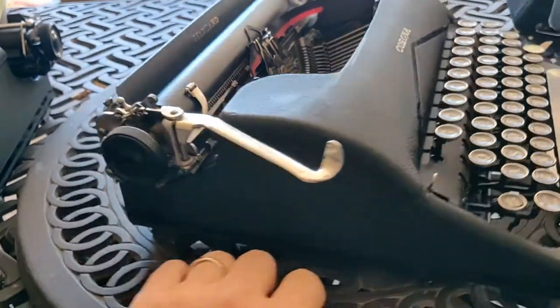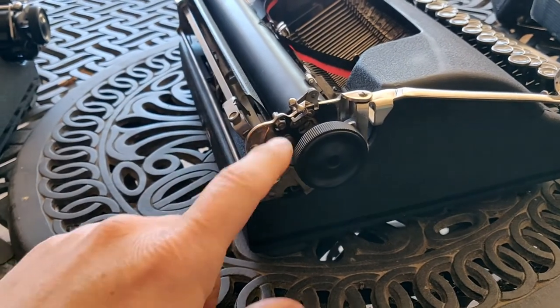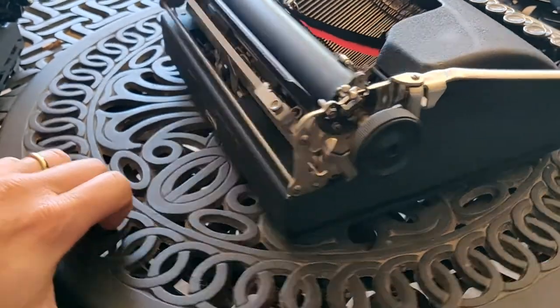We'll give you a flyby of our creaky Lazy Susan. Here is your line selector — single and double space, that's all you have. Your carriage release lever, nice metal. Your carriage return lever.